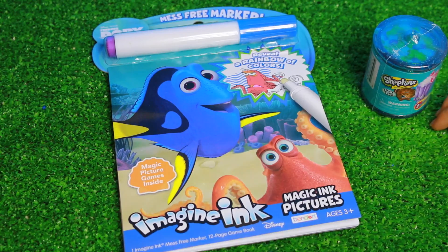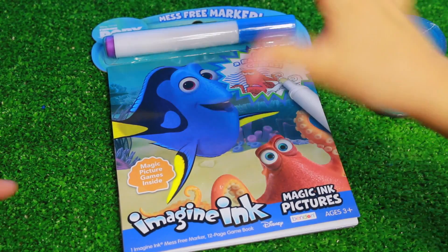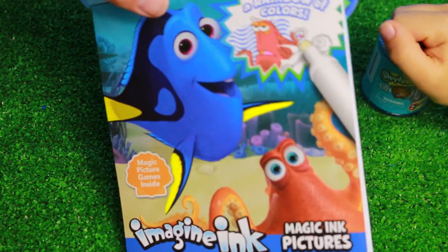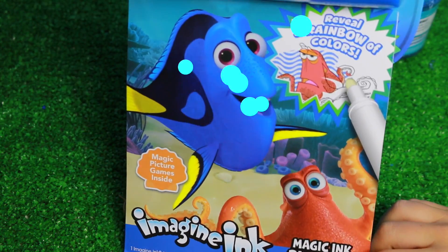Hi everybody! It's Valerie here from the All Toy Collector channel with Toby! Oh hi Toby! Well today Toby is very excited to color in this Imagine Ink book. It is a Finding Dory one.